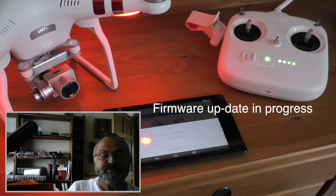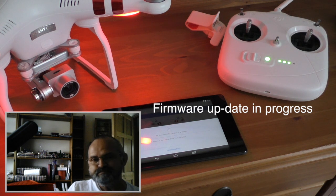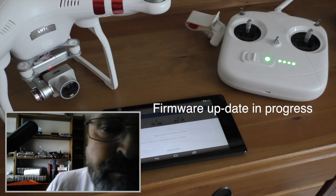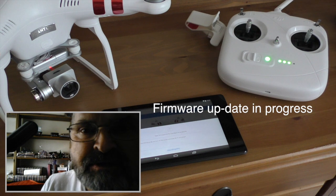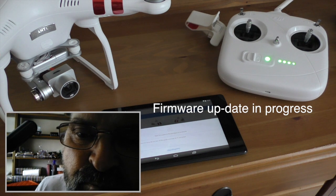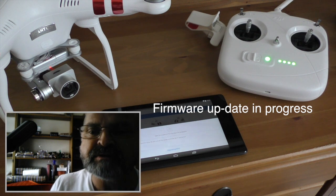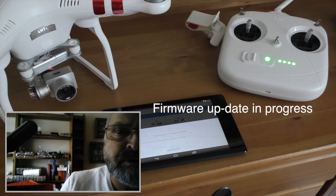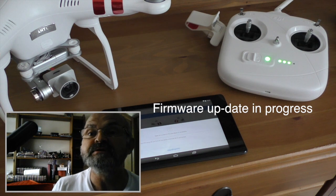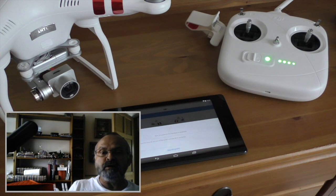Everything's going all right at the moment. It's making a noise which it said it would. My Nexus 7 is downloading it onto the WiFi. The camera just moved then so it's obviously doing something, so I'm going to come back to you.